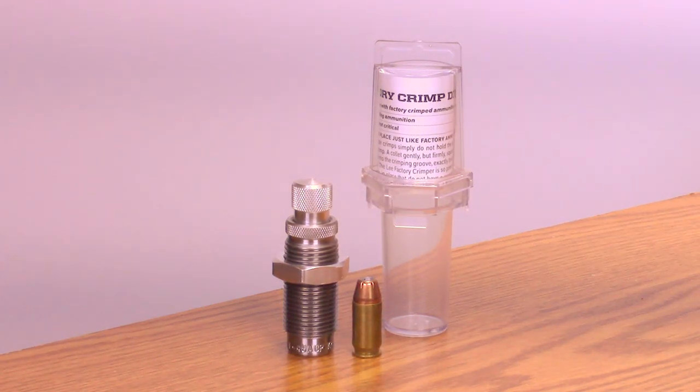Lee Carbide Factory Crimp Die. A carbide sizer sizes the cartridge while being crimped, so every round will positively chamber freely with factory-like dependability. The adjusting screw quickly and easily sets the desired amount of crimp.